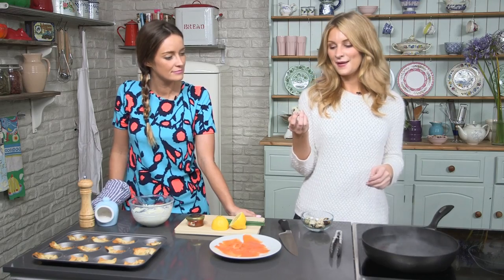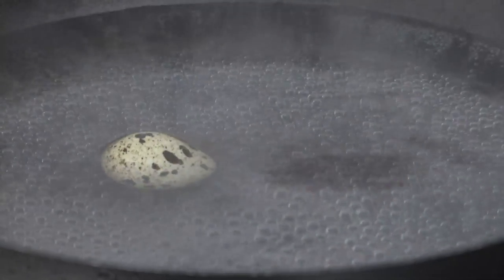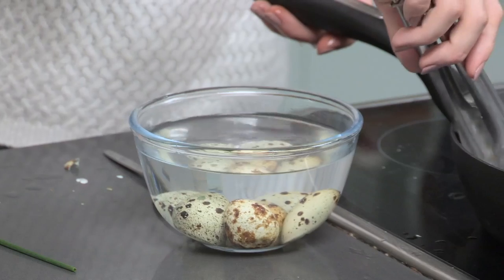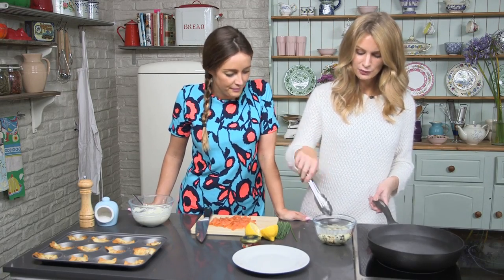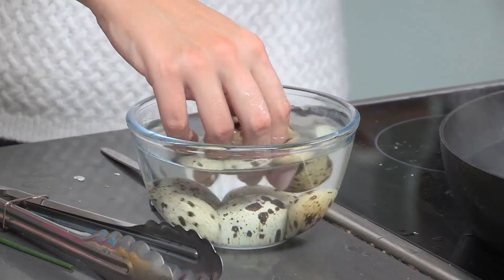I've got here little quail's eggs which I am going to hard boil and then cut in half to lay onto my little spoons. I'm just going to pop these in the water — you can drop them in but I don't want to risk it. I'm going to cook my eggs in simmering water for three to four minutes, then put them into cold water. It's good to do this because it stops them from cooking any further and also stops them from going grey on the outside.